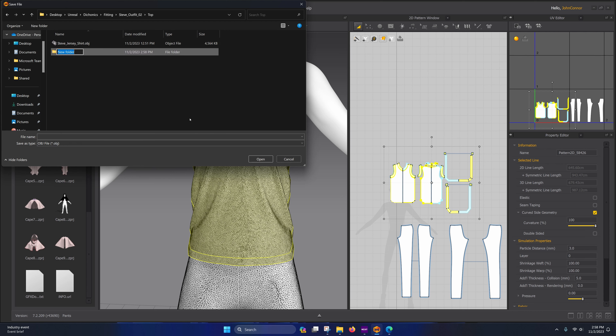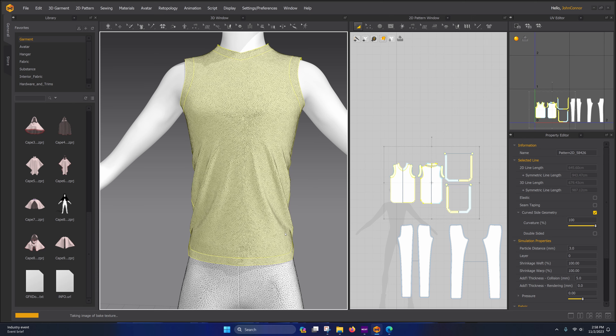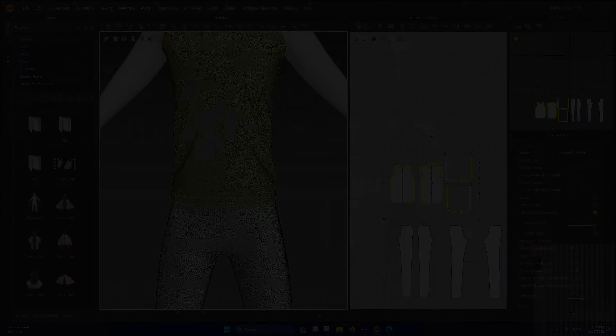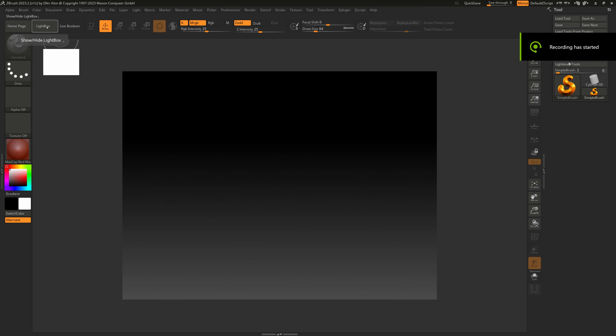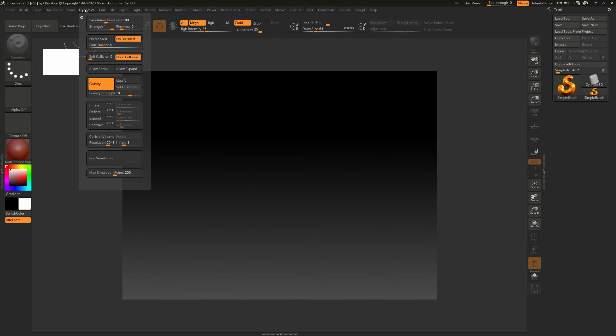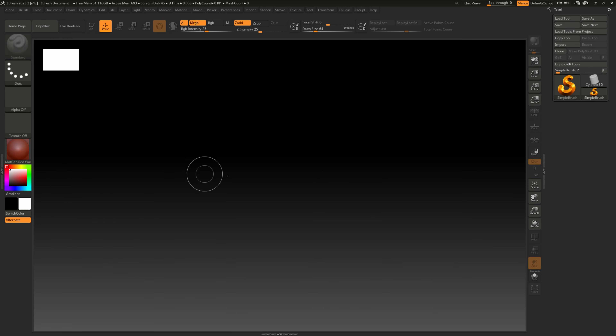If you do smooth, you have to be careful not to screw up these lines, because if these lines become crooked when we bring them into Blender and go to select one of these lines to mark as a seam, it's going to be difficult. If one of the vertices gets offset by smoothing, it won't select that entire loop with one selection — but we can fix that.